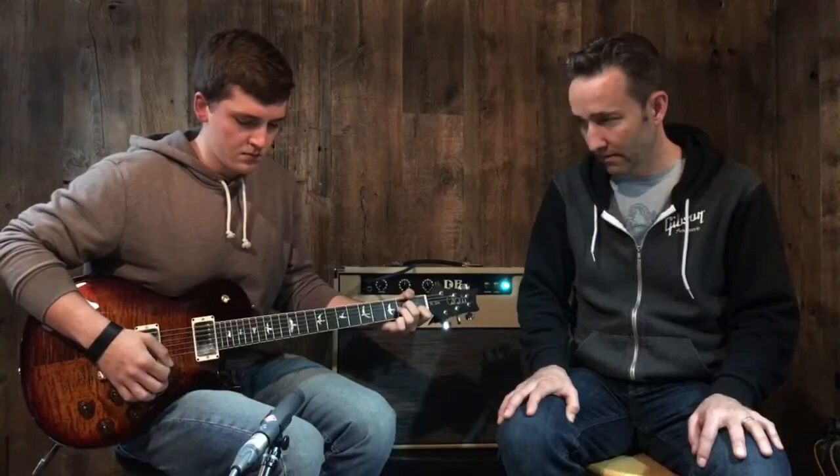Very cool. PRS 594. Thanks for watching. Thanks, Casey. We'll see you again. Thanks, bye-bye.